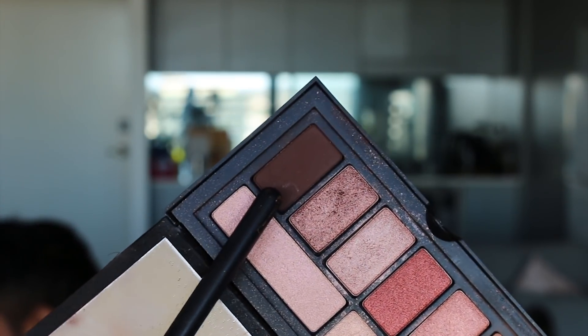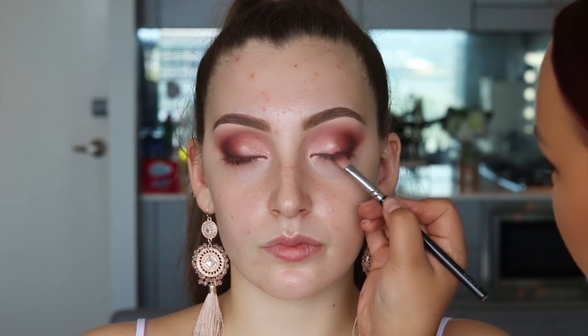Going back to the Smashbox palette, I'm using that darker brown and working it into the same area — the very outer corner and ever so slightly into the socket. We really want to keep those darker shades to the outer part of her eyelid.